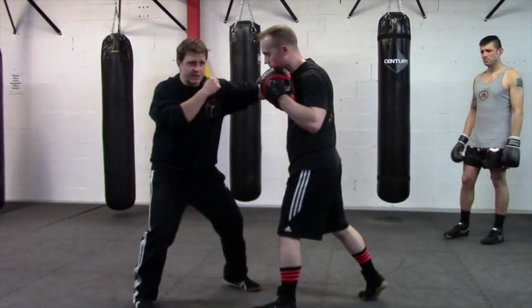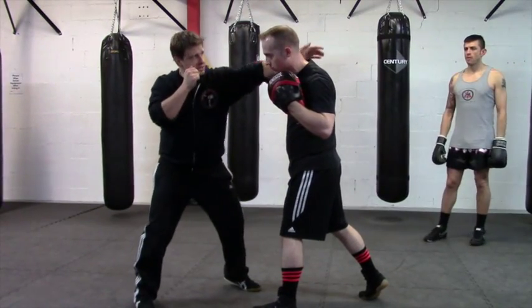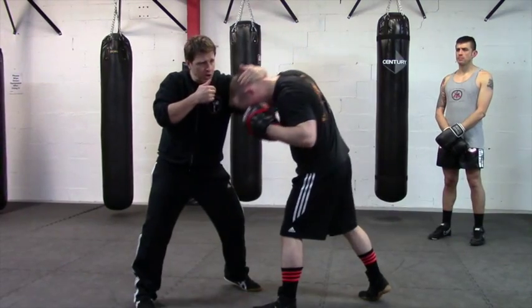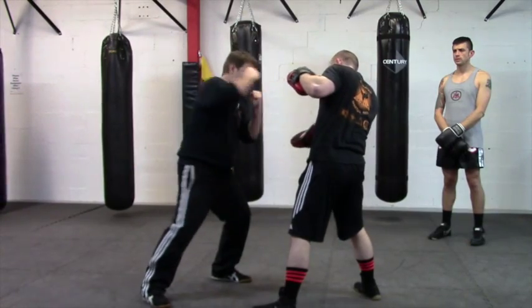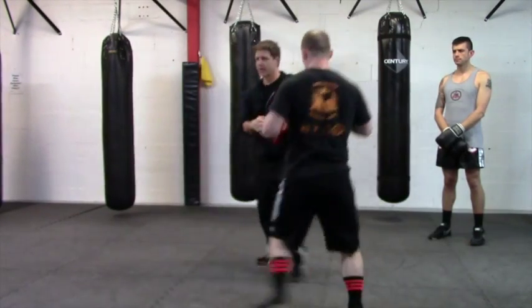He feeds that wide right — I want you to stop with the left. This is coming to the neck. Pull and roll, and then you can go downward cross, you can go hammer fist, uppercut, hammer fist. Like that.